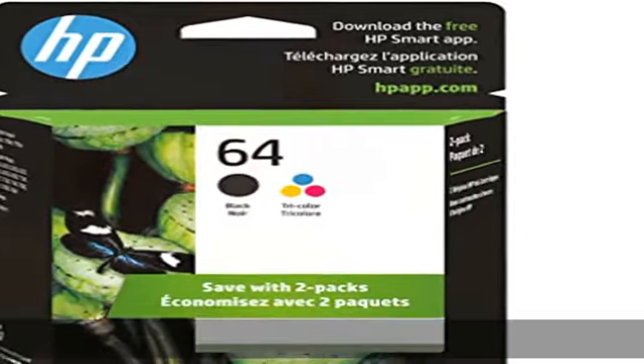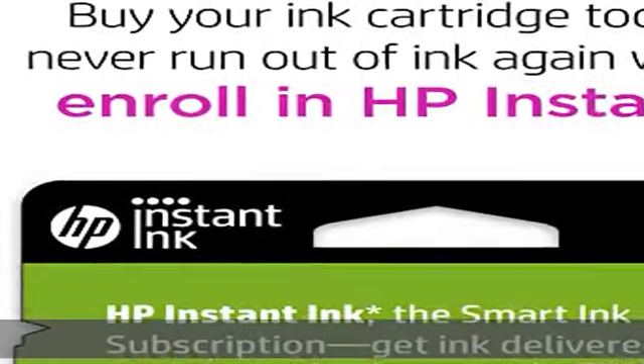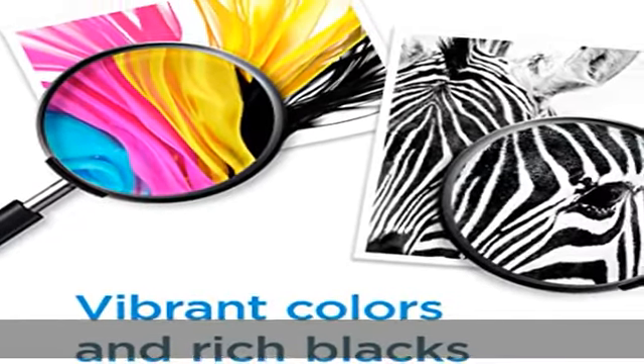Cartridge yield: approximately 200 pages black, 165 pages tricolor. Up to 2x more prints with original HP ink versus non-original HP ink. 82% of HP ink cartridges are manufactured with recycled plastic.